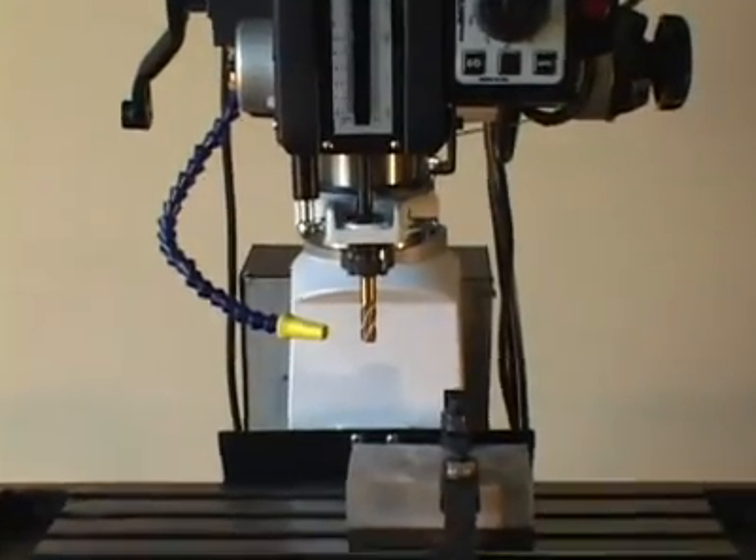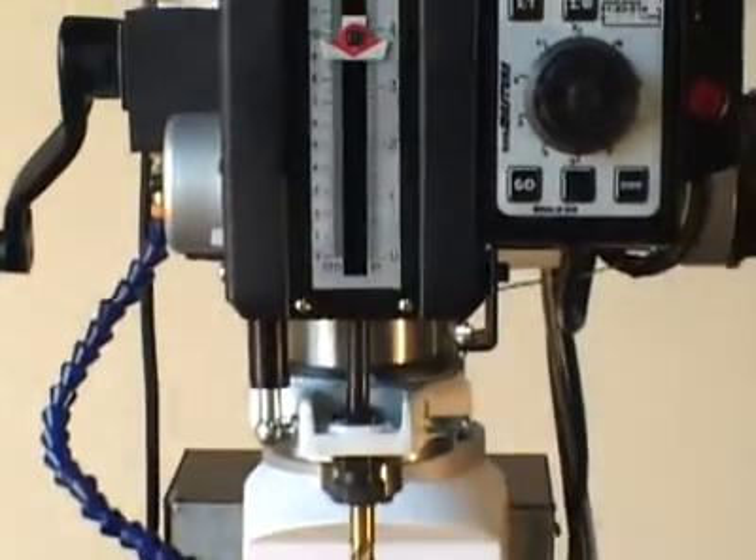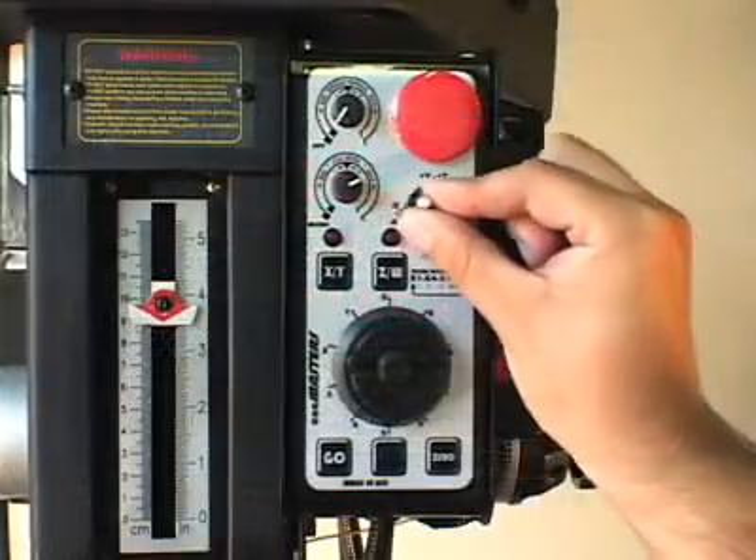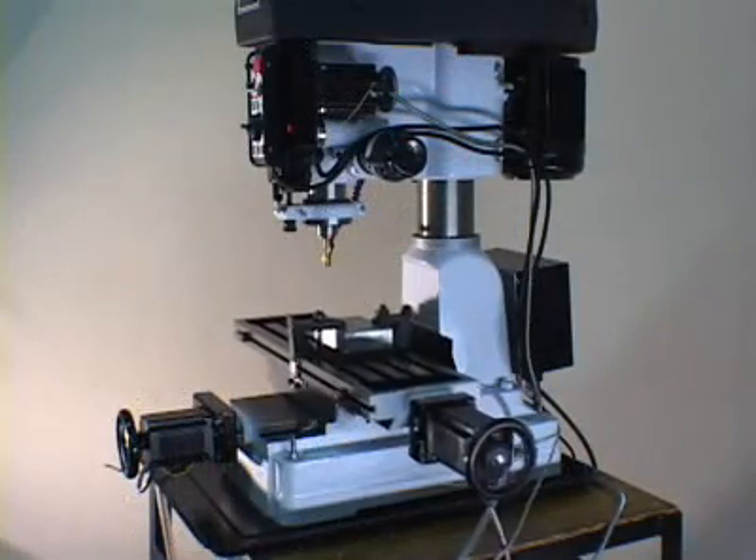Thank you for taking the time to view the exclusive CNC Junior tabletop milling machine, engineered and manufactured by CNC Masters, incorporated in the USA. CNC Masters prides itself in offering high-quality CNC milling machines at competitive prices.